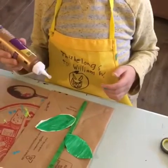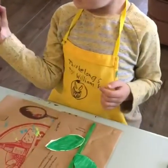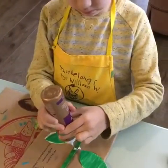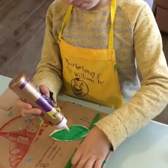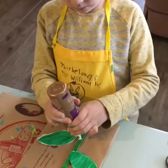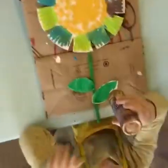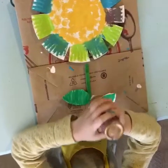Now we're going to glue our two leaves onto the stem. William's gonna put a little dot of glue where he wants his top leaf, press that on there, give it a good press. He's gonna do the same thing for the bottom leaf — little dot of glue, press that leaf on there.